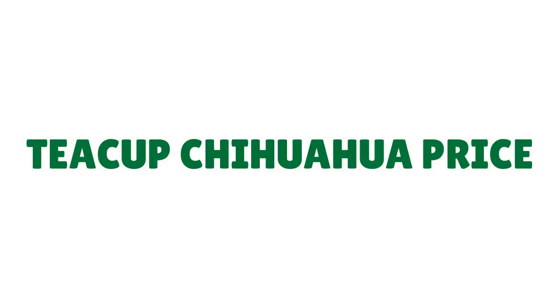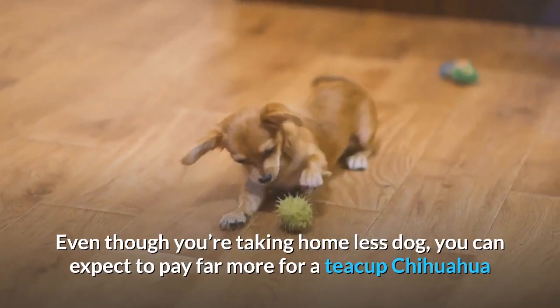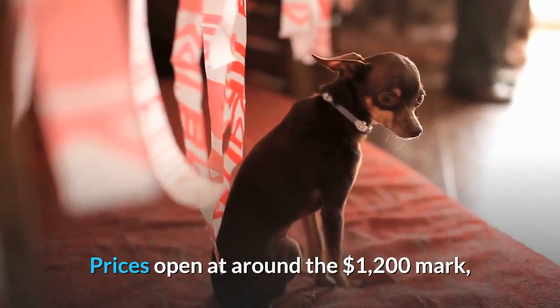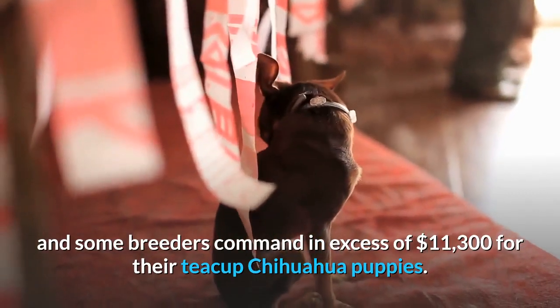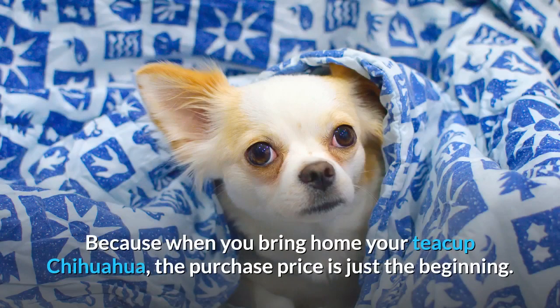Teacup Chihuahua price. Even though you're taking home less dog, you can expect to pay far more for a teacup Chihuahua than you would for a normally reared Chihuahua. Prices open at around the $1,200 mark, and some breeders command in excess of $11,300 for their teacup Chihuahua puppies. And that's just the tip of the iceberg, because when you bring home your teacup Chihuahua, the purchase price is just the beginning.